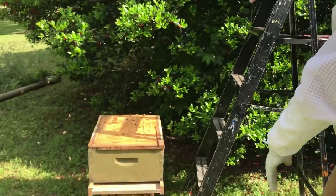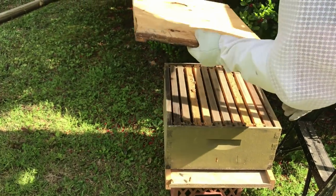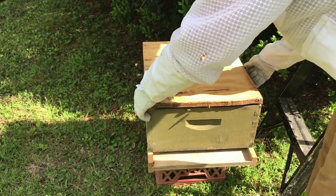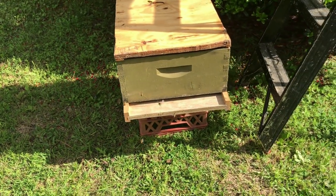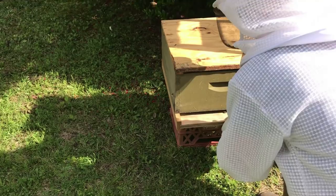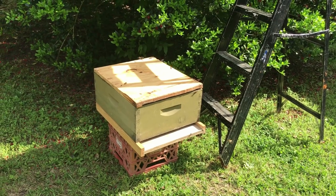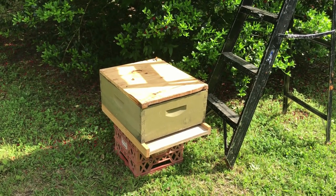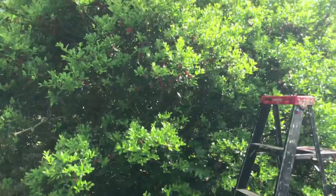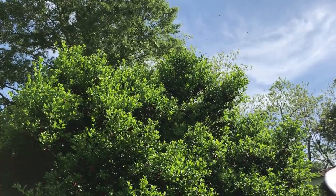Look again at this box — look at how much they're already on it. It's very active already in the box, which is a good thing. We're going to tell the homeowner we'll leave it here for tonight and really tomorrow. I might come check it tomorrow afternoon just to see if they're going in and making home. We've got some lemongrass in there and of course some honey, which are the two things you want for attracting a swarm. So we'll see how it goes from here.